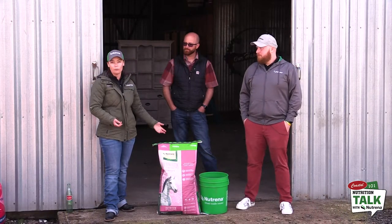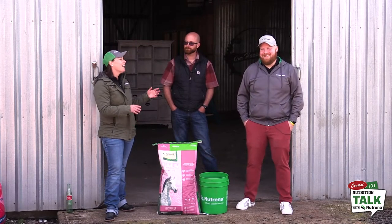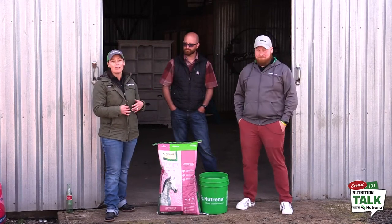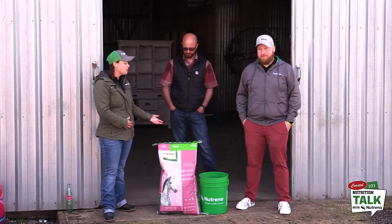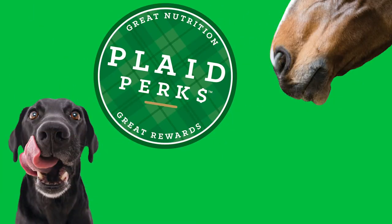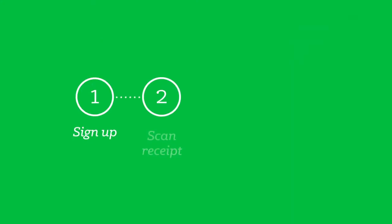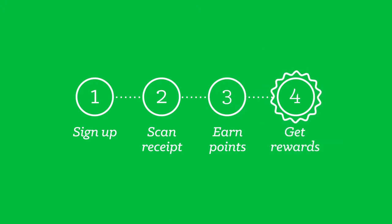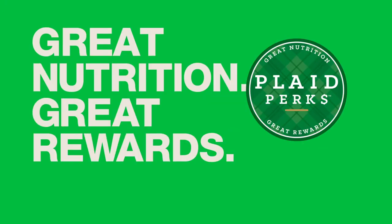The back of the bag is super informative, and all the Coastal employees are super informative — they do know how to get ahold of us, so if there's any questions, anything like that. Another thing I would love to add is our new Plaid Perks program. PlaidPerks.com is a new rewards program we have for you, the consumers. Any Neutrina product we've talked about on these videos with Jess, you will see that it qualifies for a Plaid Perk — that's also awesome.